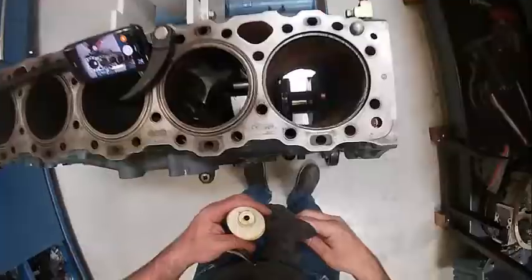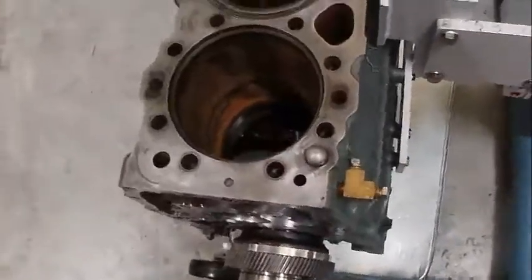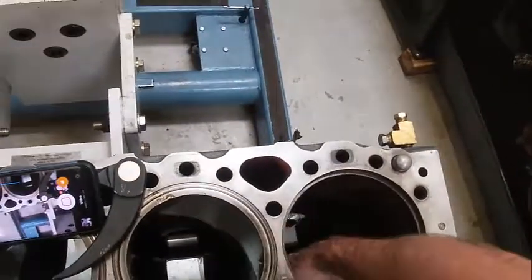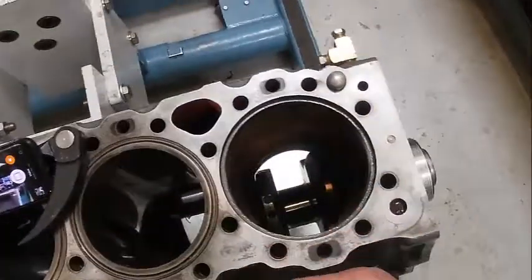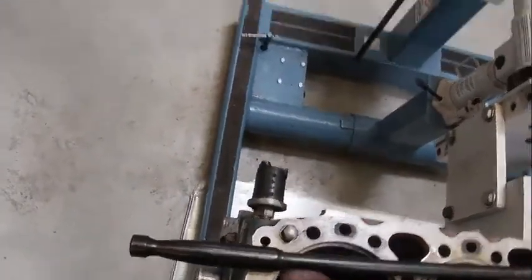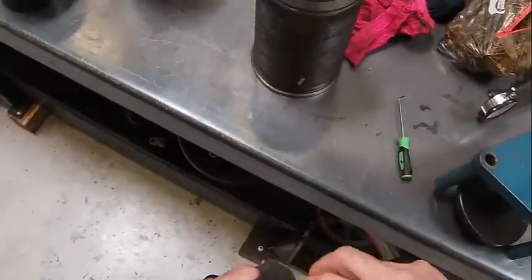Now we're going to come over here, down in the engine block itself, down in the bore. There are two grooves here and a plug. This little plug is there to tell if there's coolant leaking between the O-rings. We need to make sure this is all perfectly clean — no crud in it. I'm going to do the same thing here and lube it up so that the O-rings don't catch when we put the liners in.